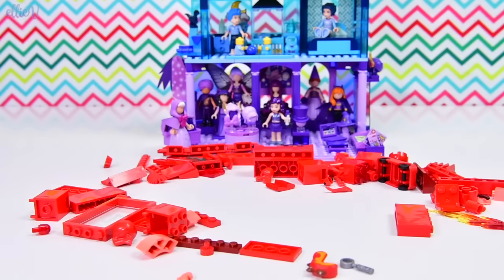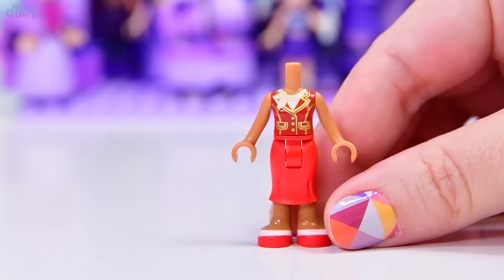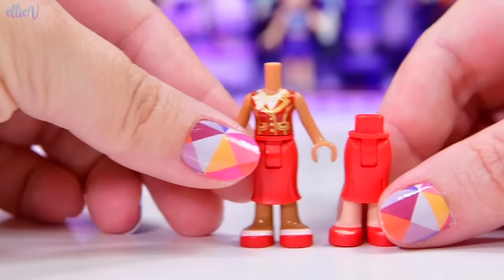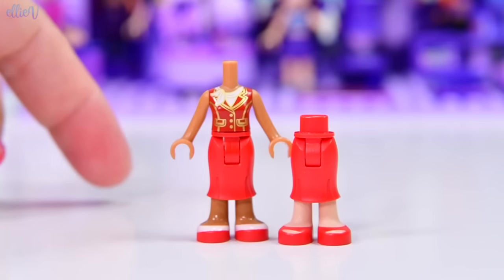So we've got three different shades we're going to work with here. Let's make a character to go in our apartment building. We've got not a lot of choices, but we do have some. This is Andrea's aunt's hotel outfit, and this is, I think, Olivia's mum's skirt. These are all red, so we could use these. There are some Christmas outfits which would also be useful.